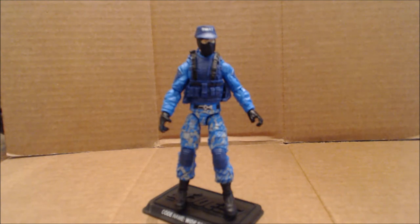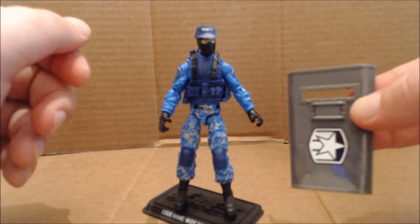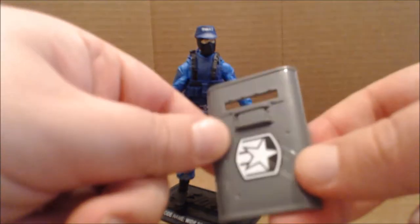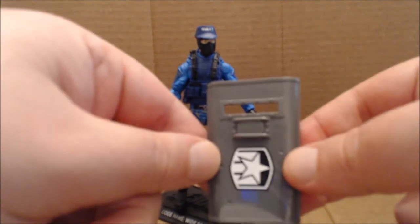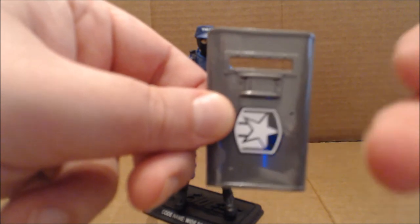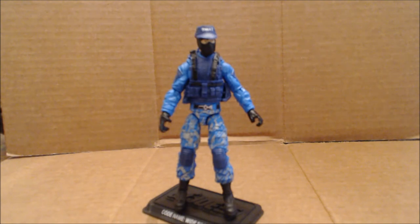A canine officer wouldn't be a sniper, but when they talk about crowd control, they're talking about the inclusion of this great shield, which I do believe is a retool of the shield that came with the Shock Trooper. Now, in my opinion, this is not a crowd control shield — you cannot see through it. There is an opening, but usually they're clear. This is more of like a tactical knock-down-the-door shield, which, if you look at his bio, is something that he's supposed to do.